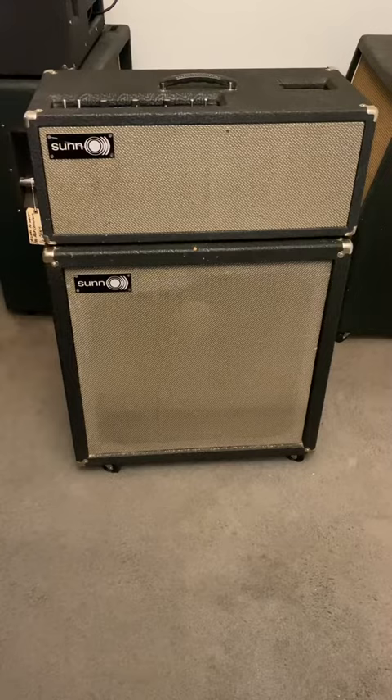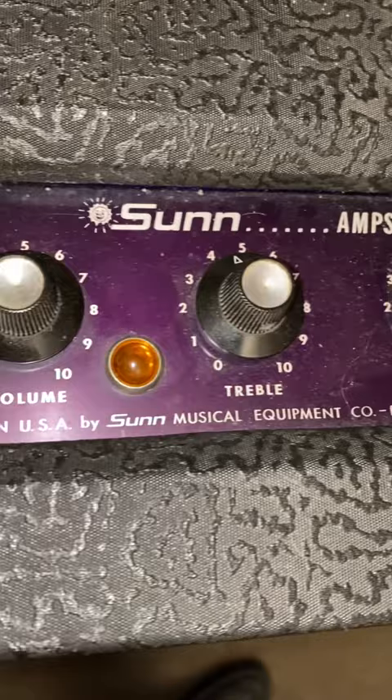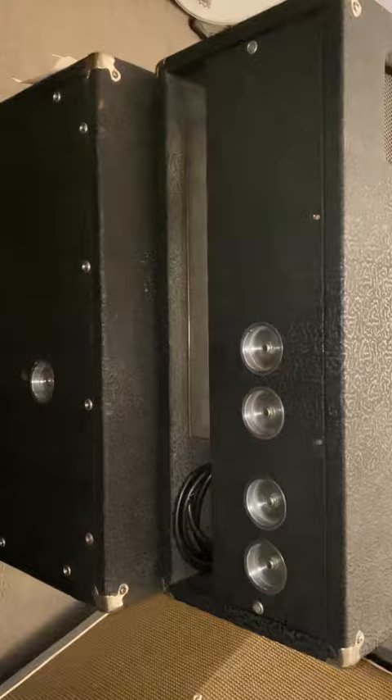This is a 1965 Sun amplifier with Pullman railroad tolex — they call it Pullman because it has the same tolex used on the Pullman railroads in the 60s. It's really beautiful, and this is the original handle — a lot of these handles break off. You can see the purple tint on the front of the control panel. The circuitry is the same as the 200s; it's got the Dinoco inside. This one's in excellent condition — this is the matching 115 cabinet with the Pullman.